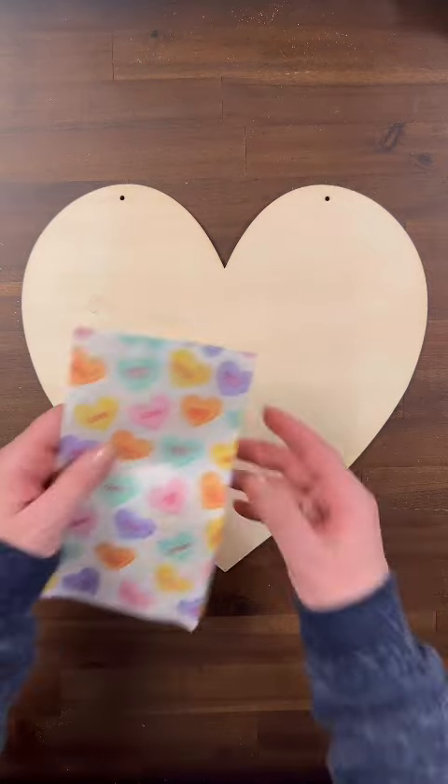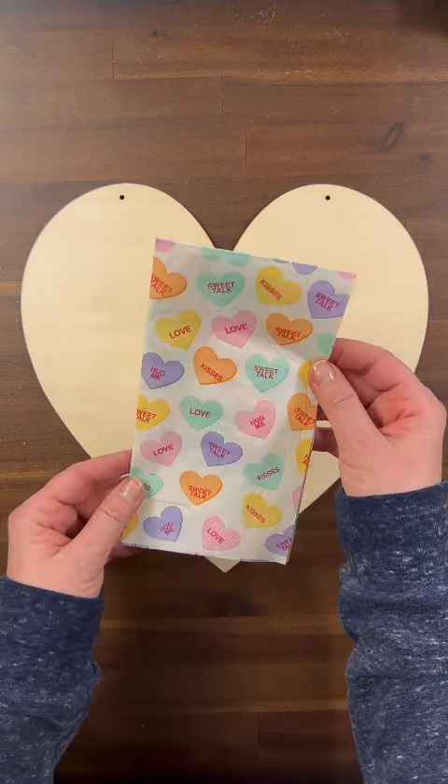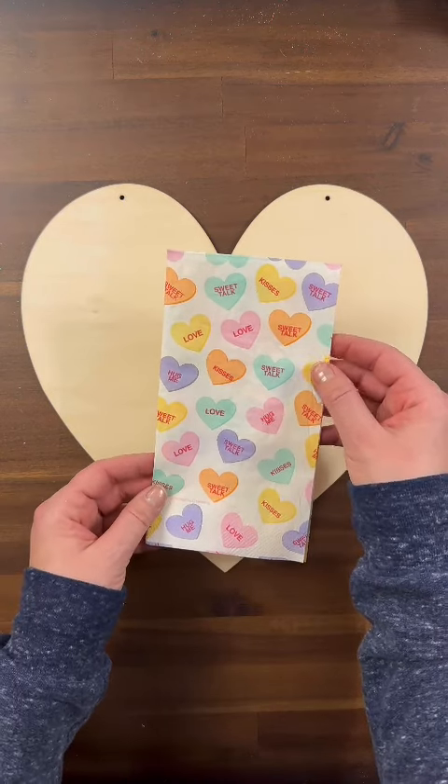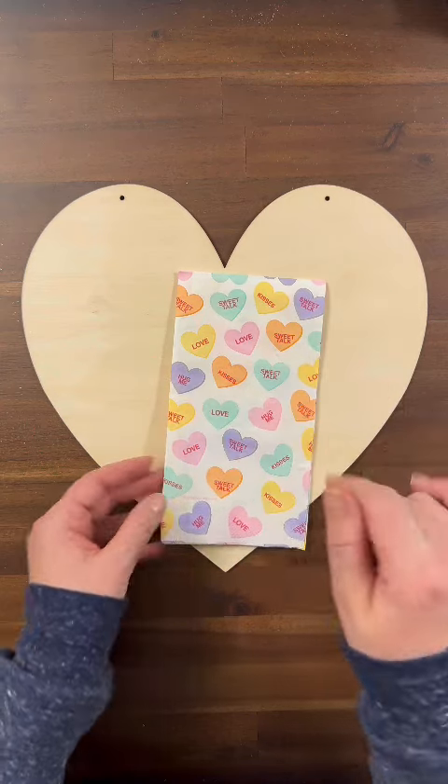The first thing you're going to do is take a decoupage napkin or some scrapbook paper. I picked this really pretty Conversation Heart decoupage napkin, and you're going to decoupage your background onto your wooden heart.